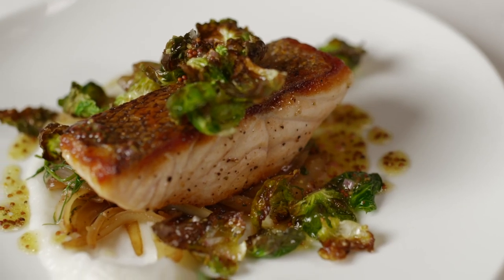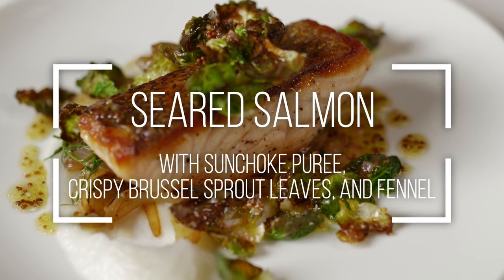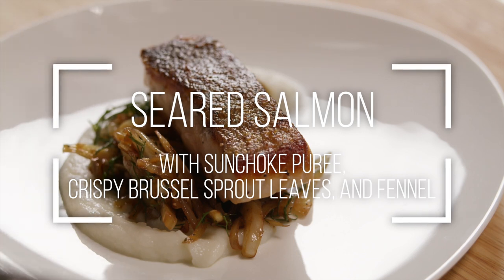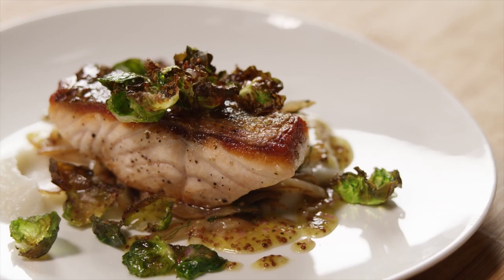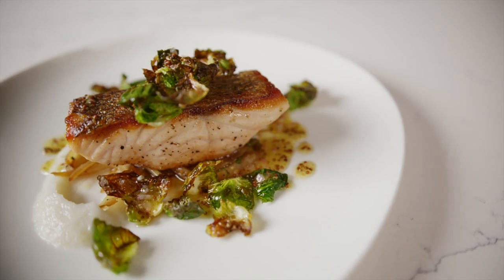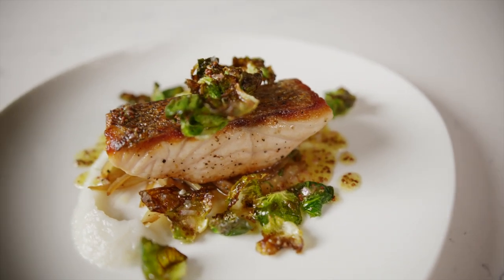In this recipe, we're pairing seared Aquabounty salmon with pureed Jerusalem artichokes and crispy Brussels sprouts for a delicious dish that's high in protein, vitamins, fiber, and omega-3 fatty acids.